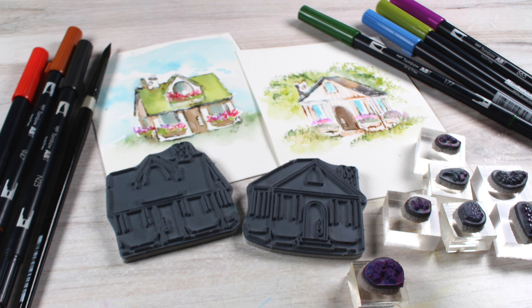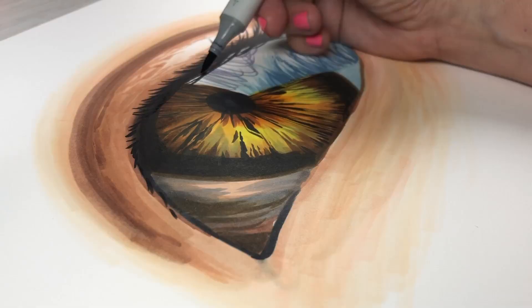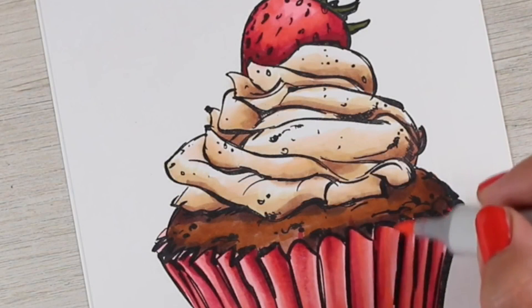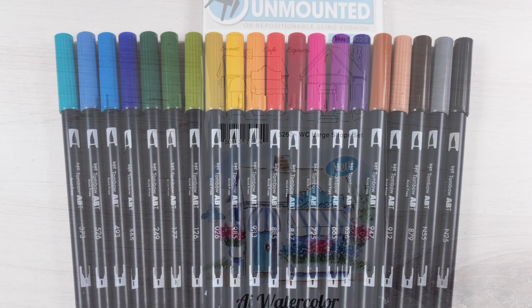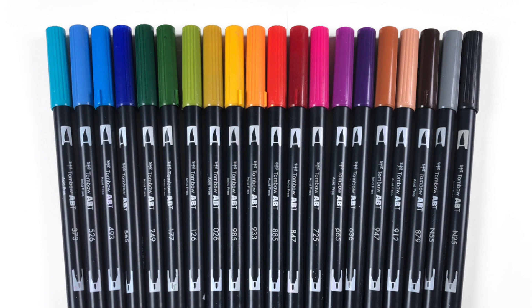Hi there, it's Sandy Alnach and today I have a treat for you. I have two — count them, two — videos on stamped watercolor from Art Impressions. I was going to try to cover both the cabins and the shops in one video, but this is going to be the shops video. The other one will be the cabins because it got too long.